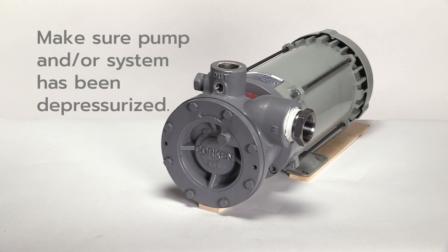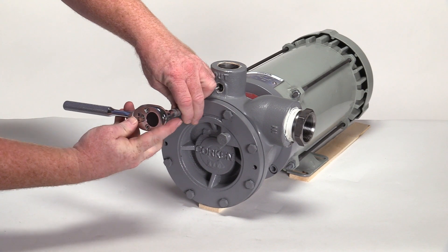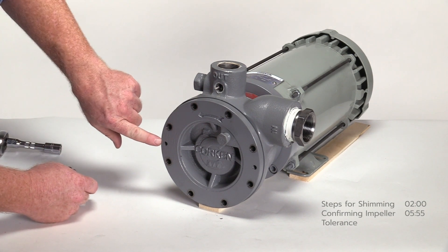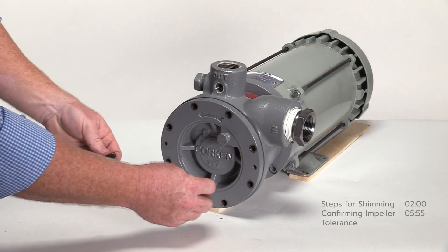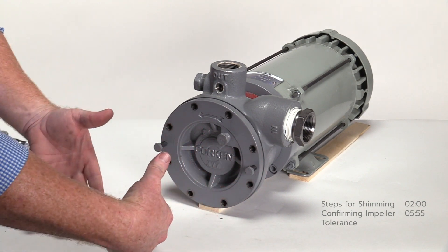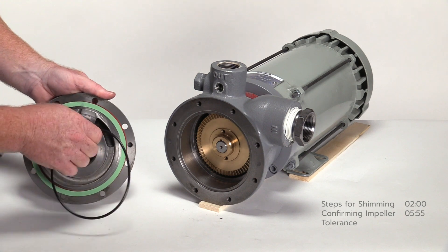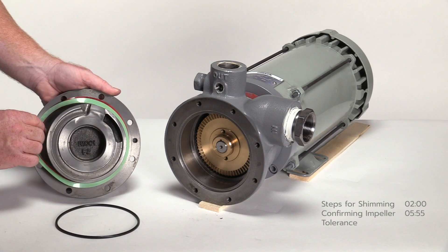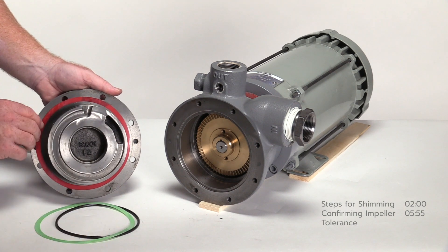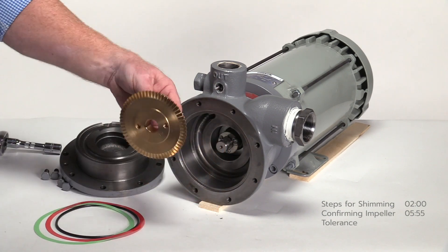Make sure the pump and/or system has been depressurized. Begin by removing the eight bolts on the pump cover with a half-inch socket or wrench. If the pump cover does not slide off, there are two jacking holes to assist with removal. Insert two cover bolts into the jacking holes and screw in until the cover pulls back from the pump casing. Remove the o-ring and shims from the pump cover. The green shim is three thousandths and the red shim is two thousandths.